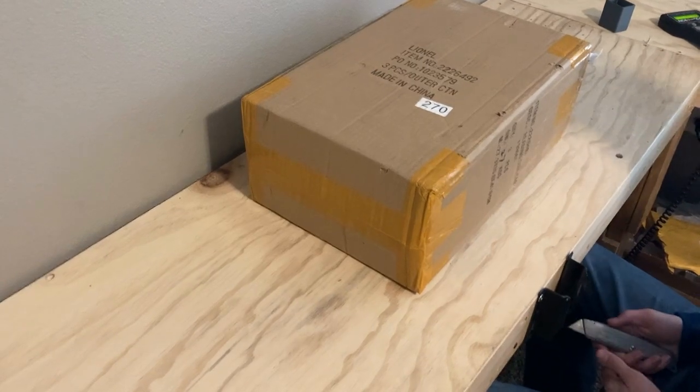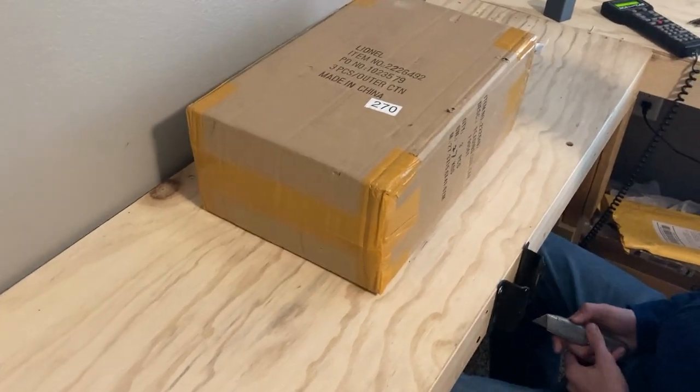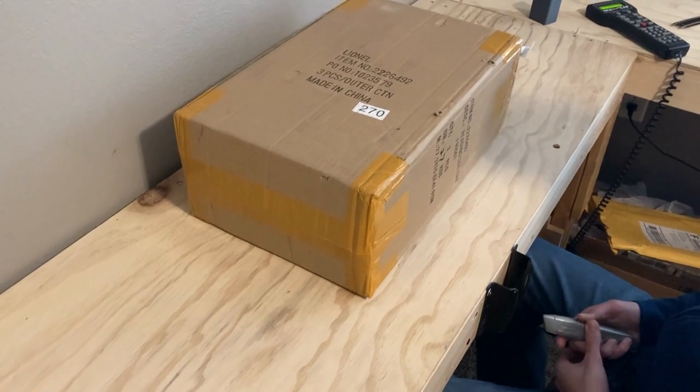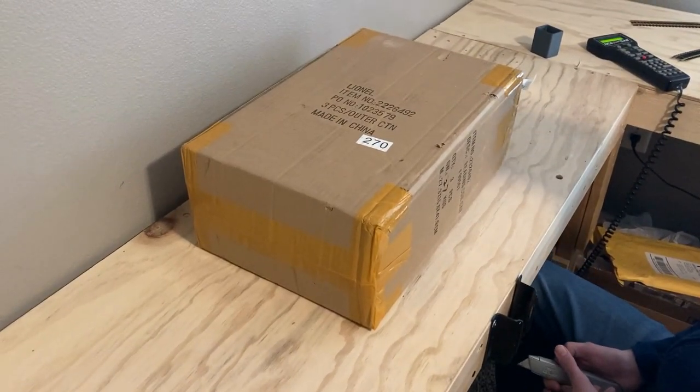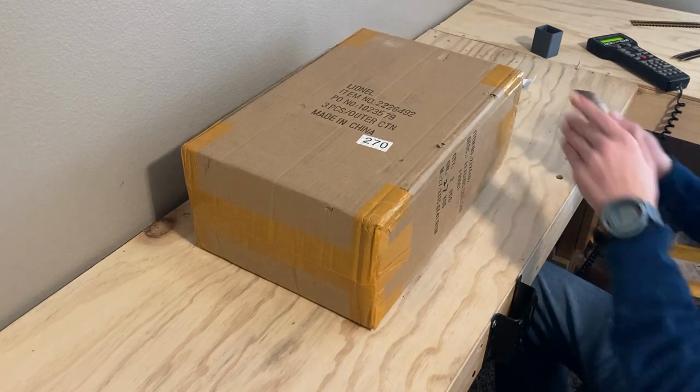Hello everyone, welcome back to My Model Brown Road Part 3. Today we're unboxing a pack of switches from www.trainstation.com. Let's see what's in this box.